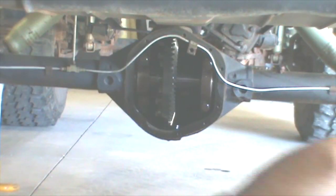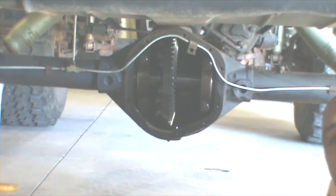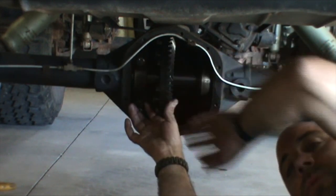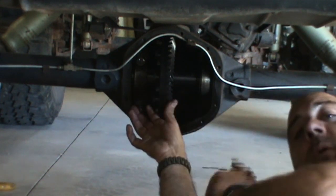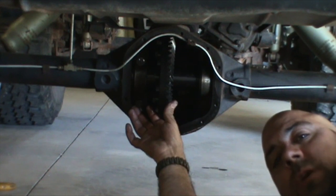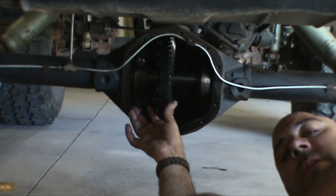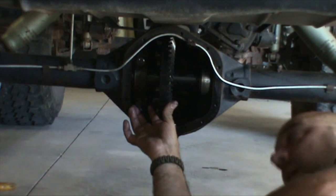Now we've got both axle shafts out. We need to remove these four carrier bolts so we can pull the whole spool out of there. Now we've got the first cap removed and the second cap is loose. You want to make sure you keep track of everything — the orientation of both caps. You want each cap to go back on the same side. Anything that comes out of there — shims, anything — it's critical that they go back into the same position. That's going to help with the gear mesh when we put the new locker in to ensure everything is still spaced correctly.